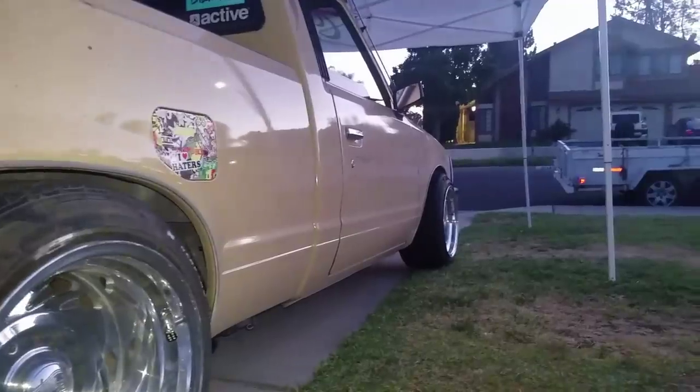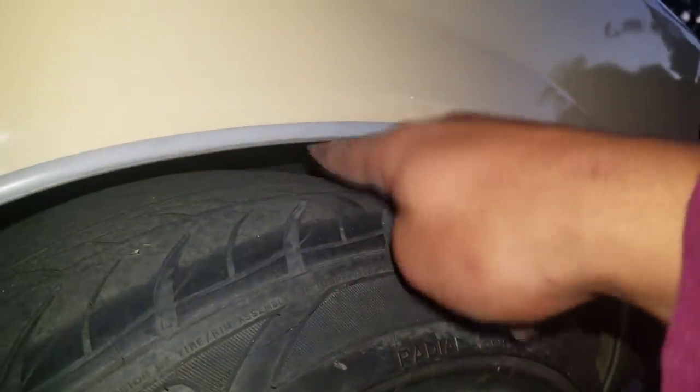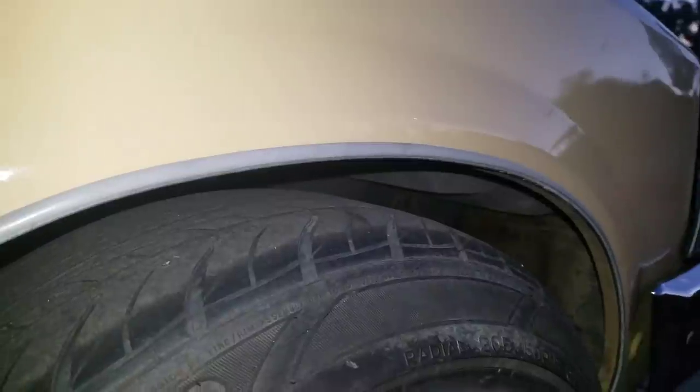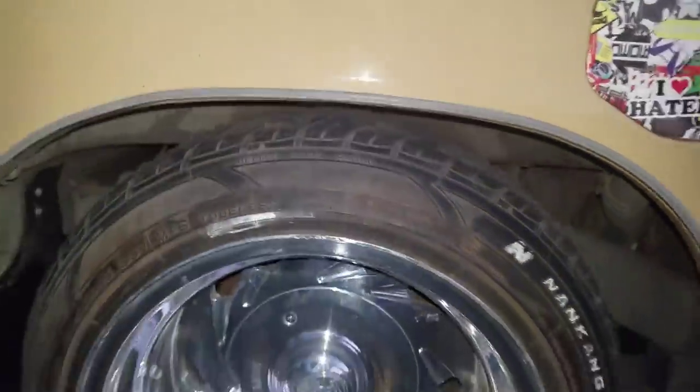And then the front — I still don't know if I want to lower that or not. To me this seems like too much wheel gap, so I might lower it maybe half of that just to eliminate some of that wheel gap so it sits almost like the back.